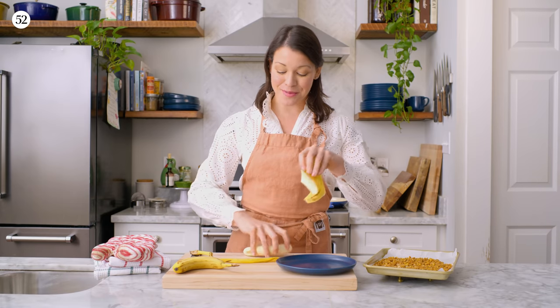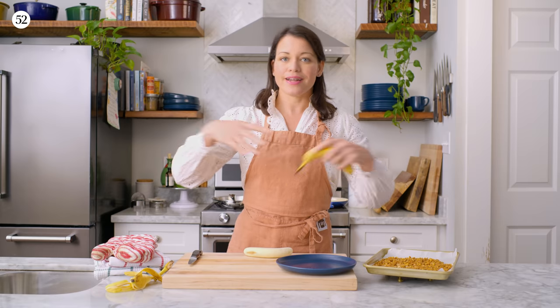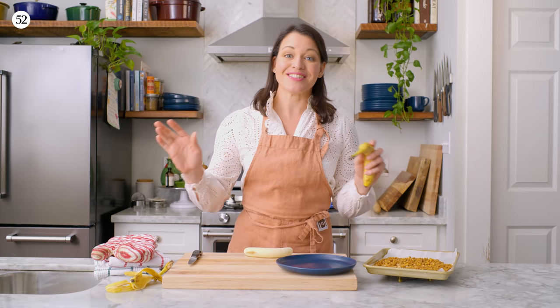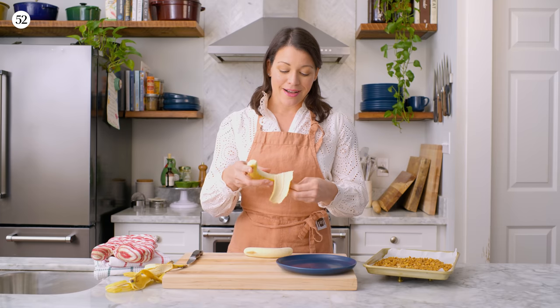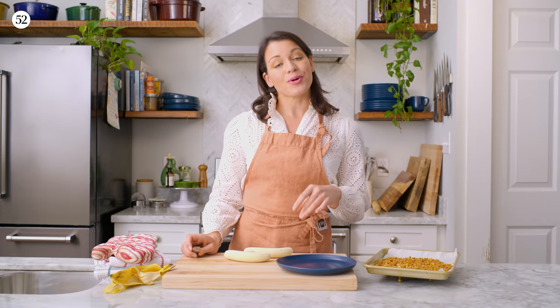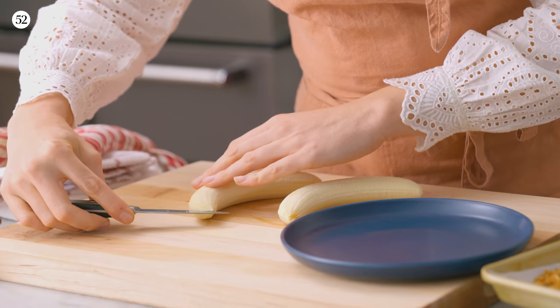When you order a Bananas Foster at Brennan's, they bring out a whole dessert cart because they make your dessert right in front of you in the dining room. They sauté butter and brown sugar, cook the bananas in it, and the smell invades the entire dining room — it's amazing. When you order it, you make everyone jealous. That smell of brown sugar and butter and bananas cooking reminded me instantly of a breakfast my dad used to make. He used to simmer butter and brown sugar and bananas and put it over our cold cereal. So this dish is my version of a Bananas Foster, reimagined.